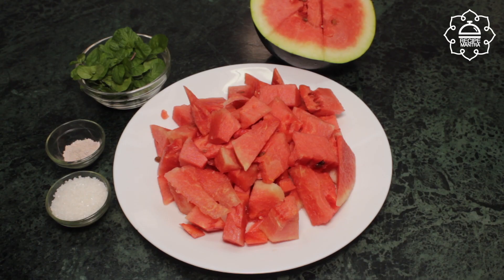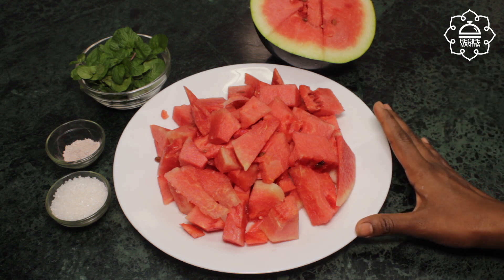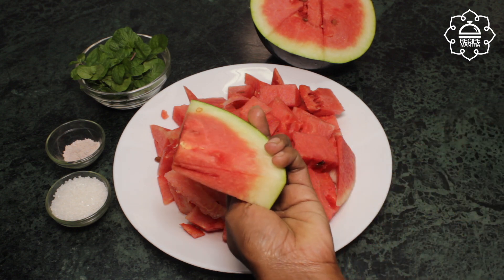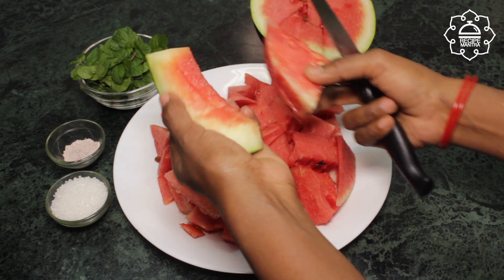Let's make tarbujh sharbat. I have taken 1.5 kg tarbujh. Cut the tarbujh — cut all the pieces. So first you cut tarbujh, cut it into small pieces.